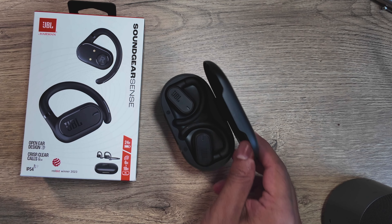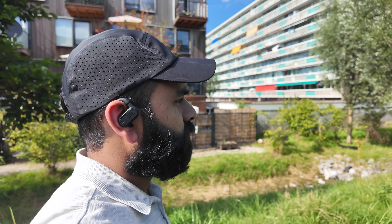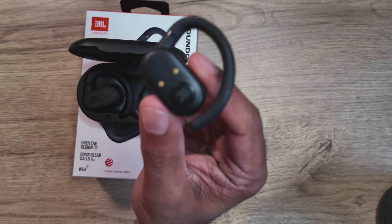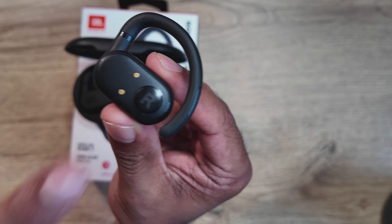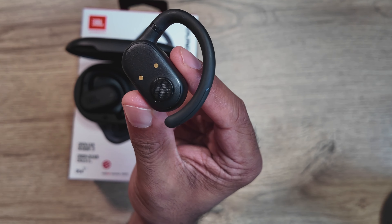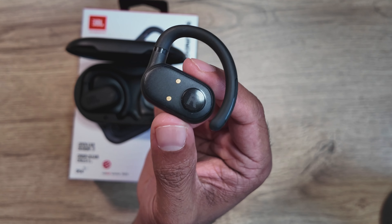These are your typical air conduction earbuds that have a hook style. The biggest advantage of these kinds of buds is that you're aware of your surroundings since your ears are not blocked by anything. The way it works is with a tiny speaker pointed towards your ear, and JBL has embossed the letters R and L on that speaker so it's very easy to know which ear it goes on.